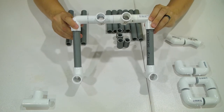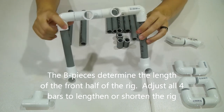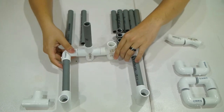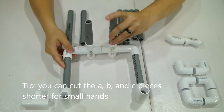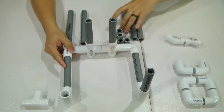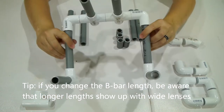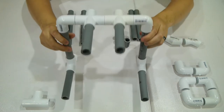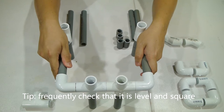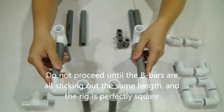Now go ahead and add the B pieces here, here, here, and here. That will square everything up nicely. They should all go in the exact same way and the assembly should be parallel to the table when you're done. It should make a perfectly level surface.